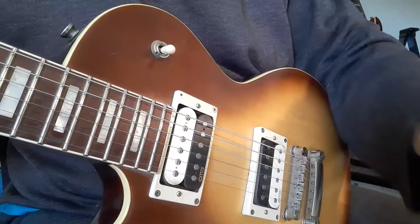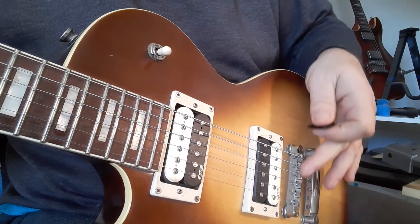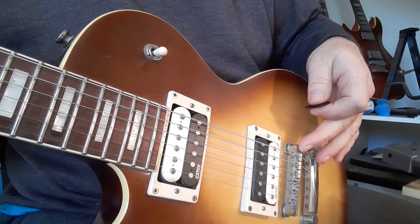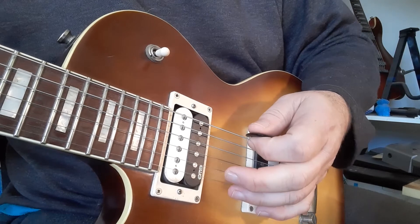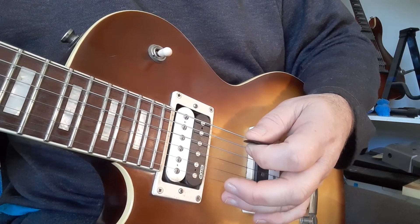Notice that my palm is really close to the bridge — to the saddles. If you've got a Strat-style bridge, same difference. You're bringing your palm as close as possible to the strings. It's not quite full damping like this — this is damping, which also sounds quite cool.